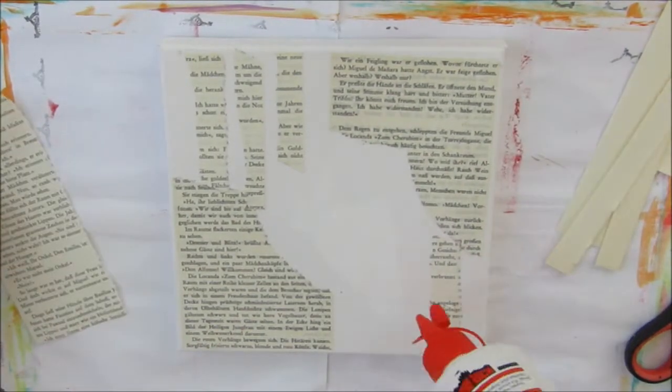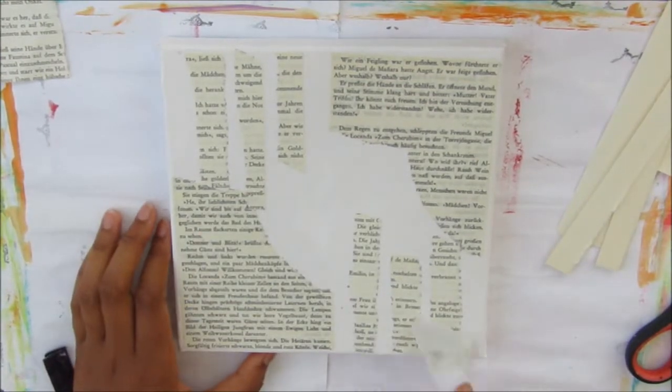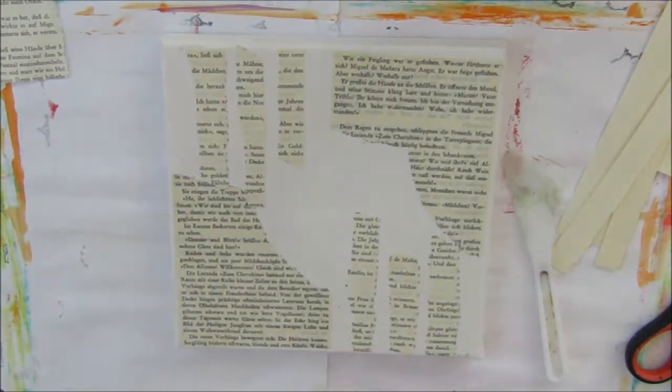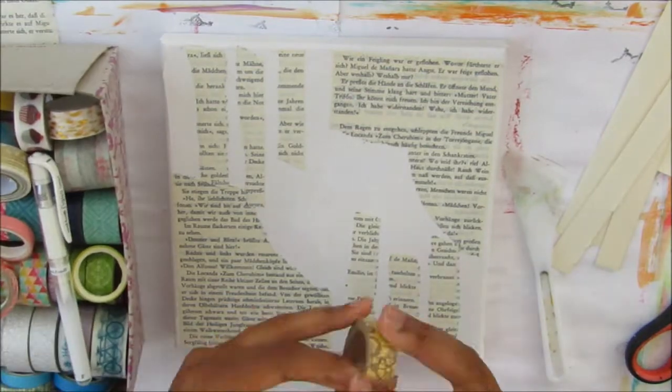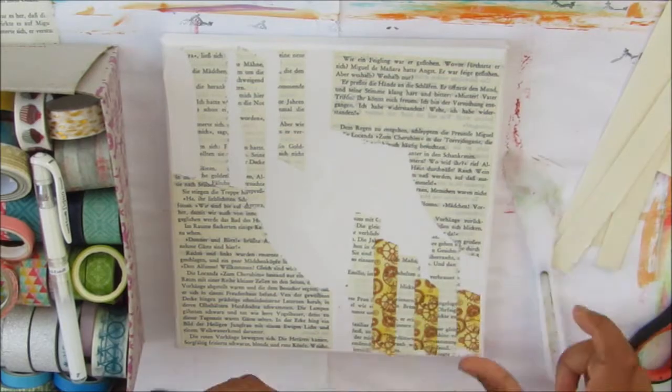I'm tearing strips now and sticking those down with PVA glue. I'm just trying to break up the white space a little bit and create a bit of texture — I didn't want it to be too much, just a subtle texture.